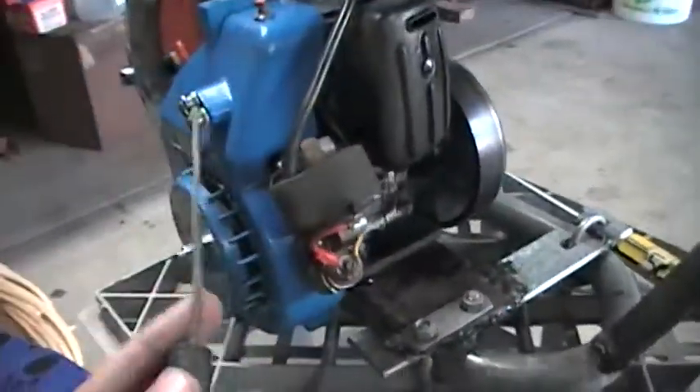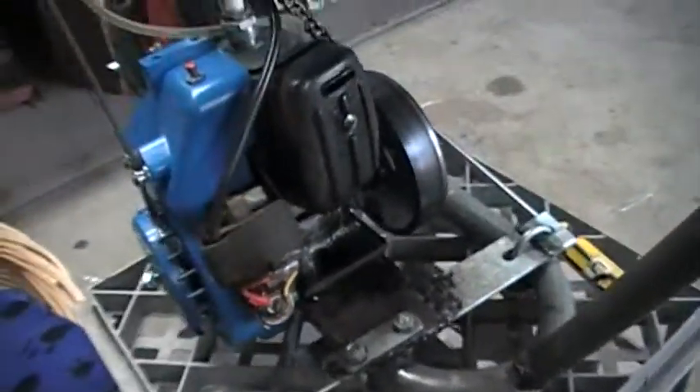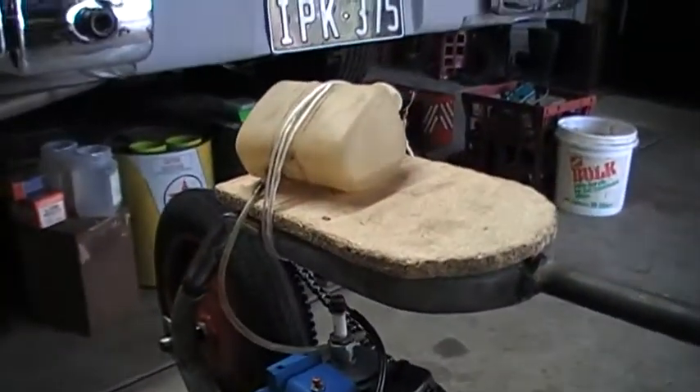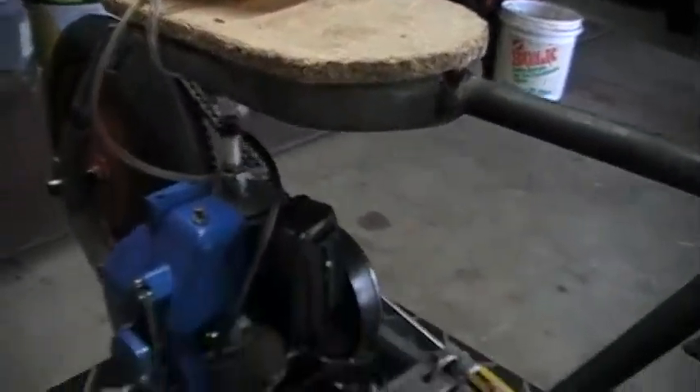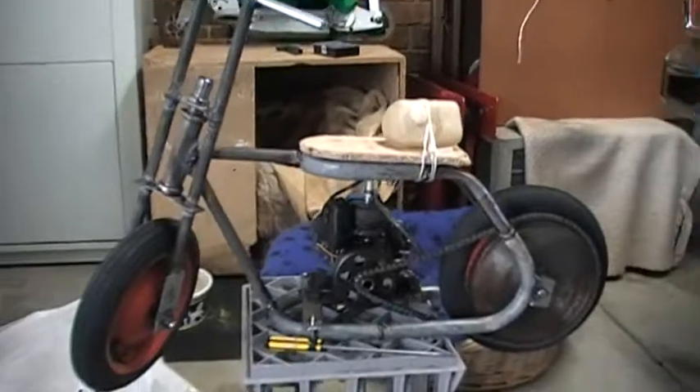The pull start doesn't go all the way back in but it works fine. I haven't quite made the fuel tank mount yet, but hopefully in the next video we'll be able to see it run.